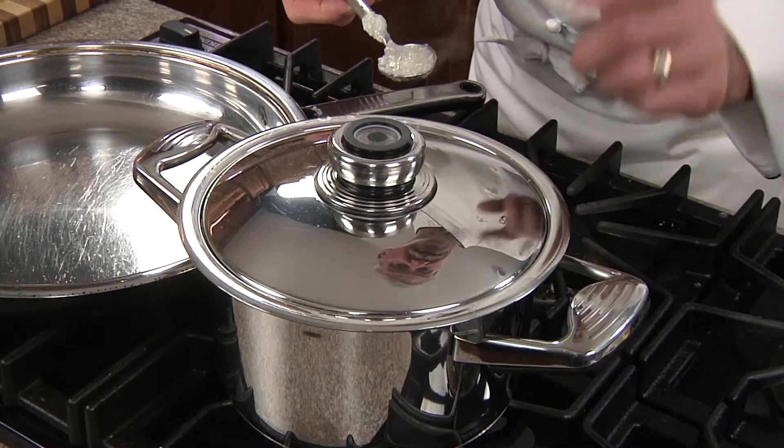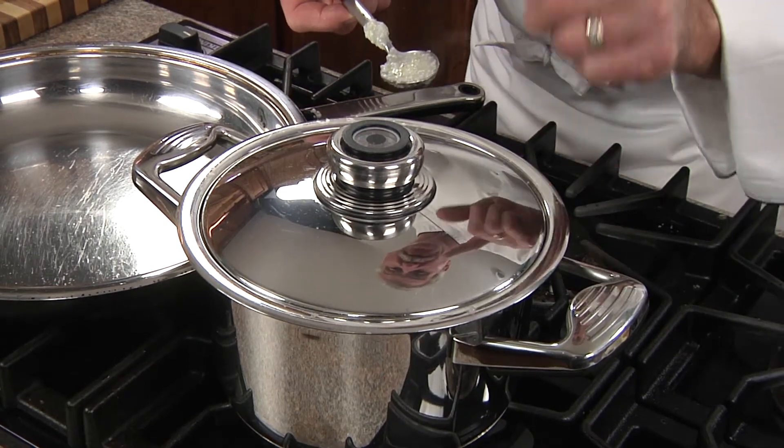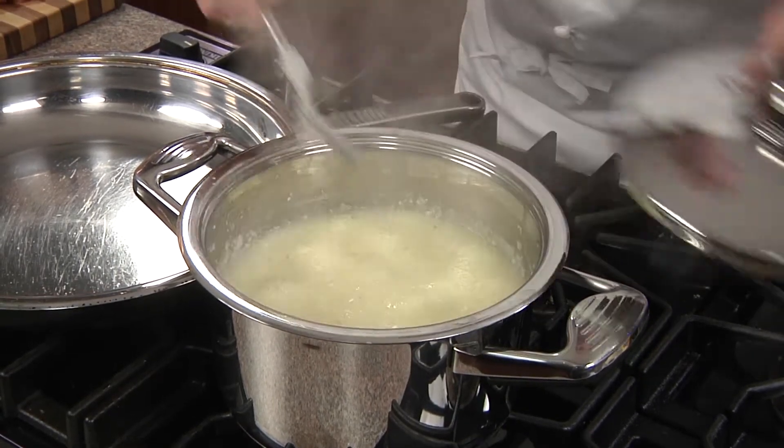Next, we're going to take grandma's advice and cook our grits for at least 45 minutes on low and slow till they're very creamy.